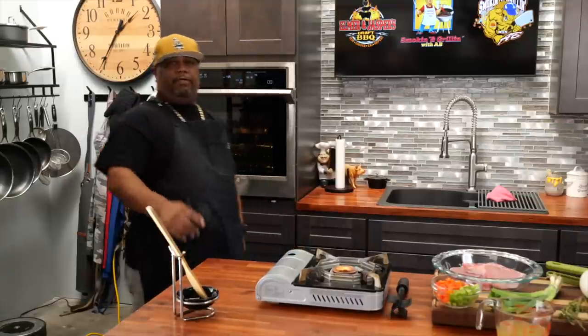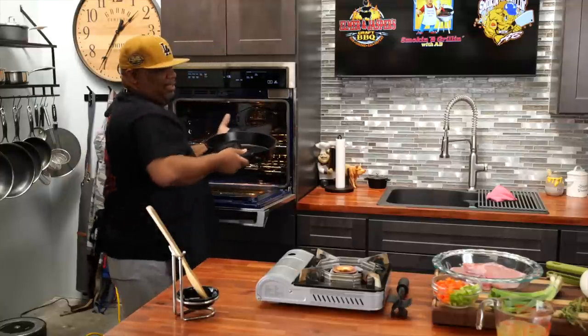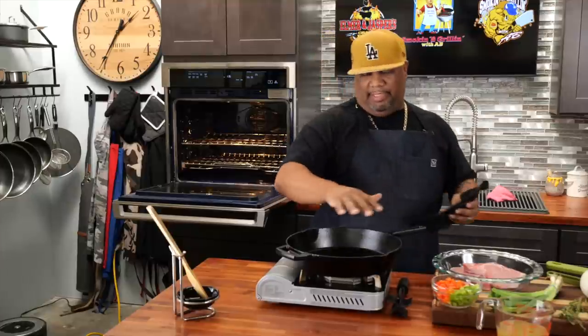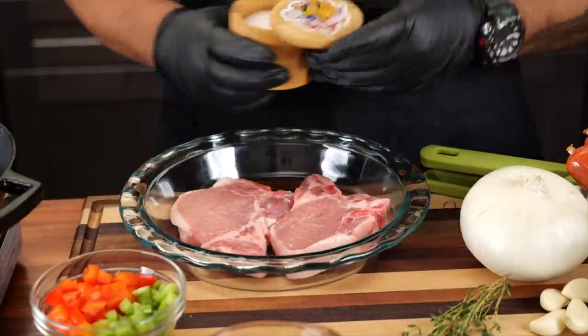Now that you guys see the ingredients, let's go ahead and cook. Here's a pro tip: when you're using cast iron, stick it in the oven and preheat your cast iron to the temperature you want. That'll ensure that you get even coverage as far as the heat goes. Now I'm going to go ahead and season up the chops.